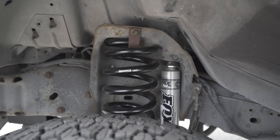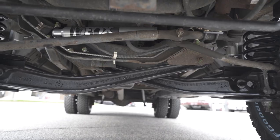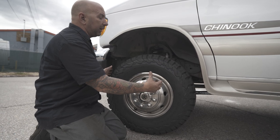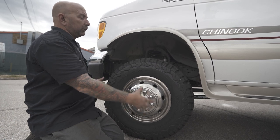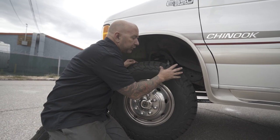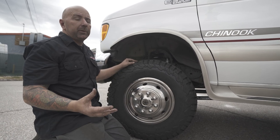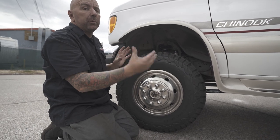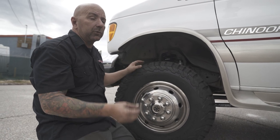Up in the front, we've done our coil springs, our Fox shocks, our modified I-beams, and our extended radius arms. The big plus with these radius arms going to this bigger size tire is that you're going to see this still has a ton of clearance and it's going to be able to articulate a full droop and compression. You're not going to have issues with your tires rubbing on the back side of your wheel well or skirting. The other benefit in these extended radius arms is that we build the caster into them, so you're going to have less caster change as your wheel moves up and down.